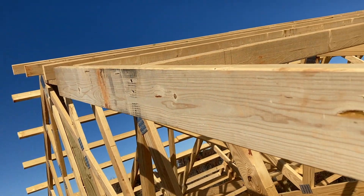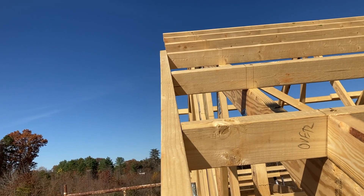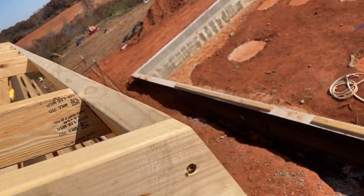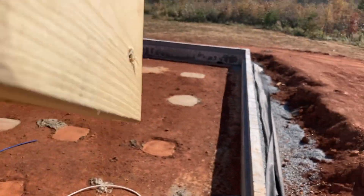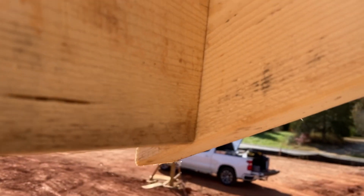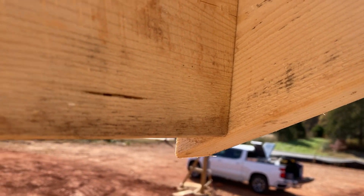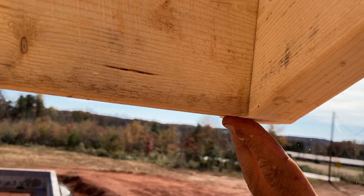First piece of gable fascia is up. This cut here, I have a little nub underneath — we're going to cut that off. It's my first eight-foot piece, gone nice and flush here.